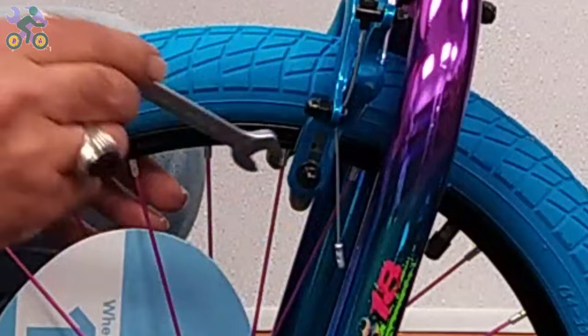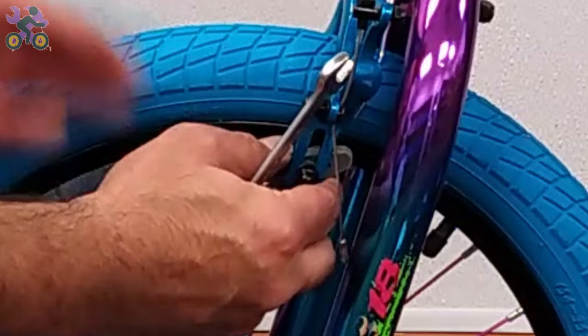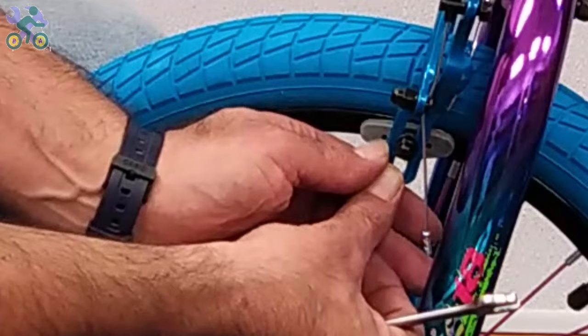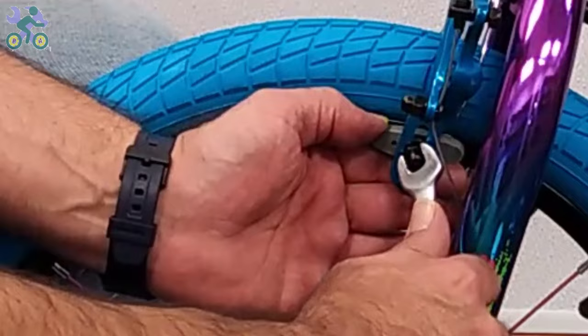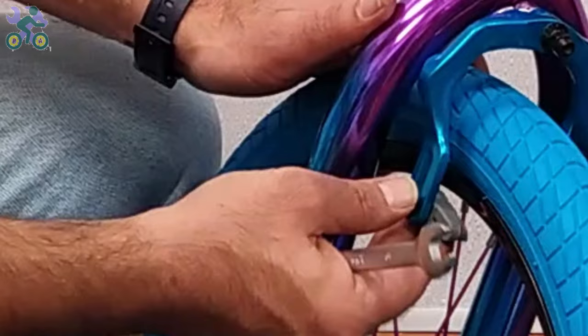Check that the brake pads are only in contact with the rim when braking. Press the brake arm and observe the position of the pads, adjusting them if necessary. To tighten the brake pads, use your thumb to hold the pads in place as you tighten them — this prevents the pad from rotating during tightening.